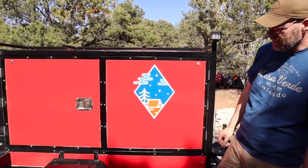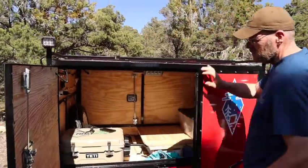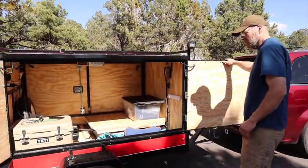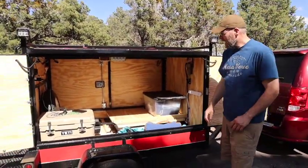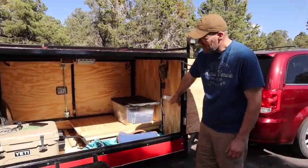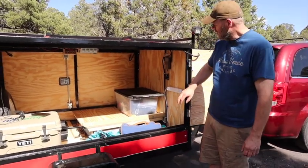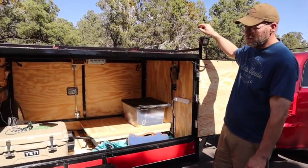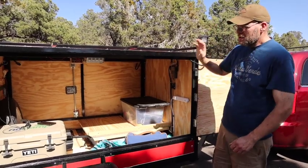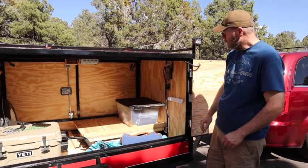Let's take a look inside and see some of the things I've done in here. Both doors swing wide open, which is really nice for access, and as you can see, lots of room inside. You do have power strips in here — both 120-volt and USB. It runs off 120 for your campsite. You can plug in during the day, leave stuff in here charging locked up. Works out really nicely.